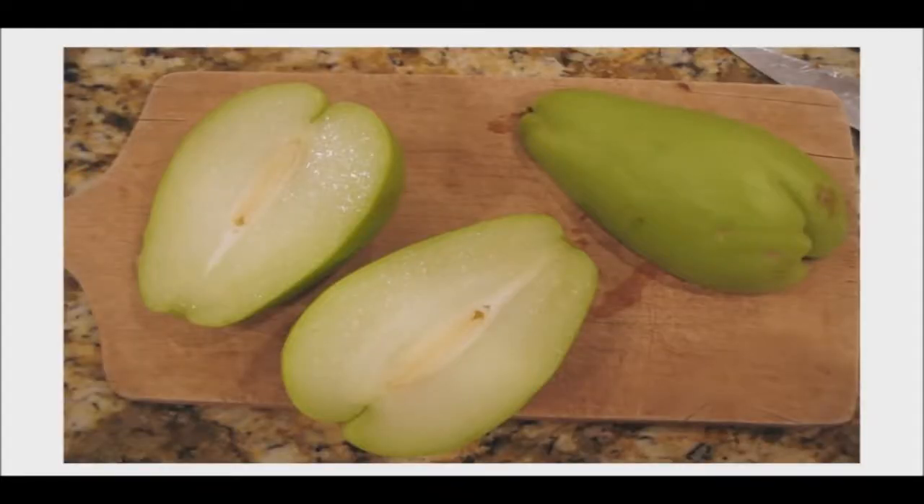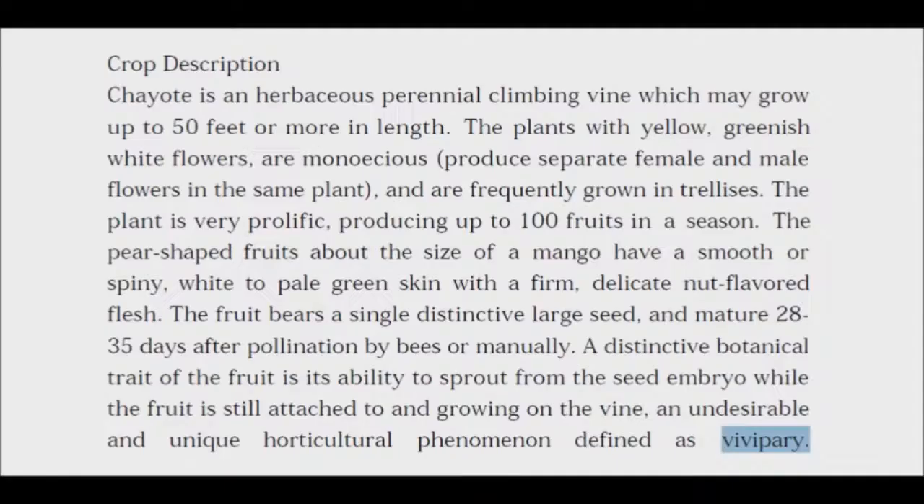Chayote squash naturally goes through vivipary. This occurs when the single large seed starts protruding out the end of the squash, as the squash ages and shrinks a bit from losing water. A root node can be seen developing as the seed moves out, and especially if it sits on moist soil, shoots will form and a new plant starts growing. The seed can be removed, but it is subject to drying out too fast. This squash needs a very long season and is grown in climates like Hawaii and Australia.